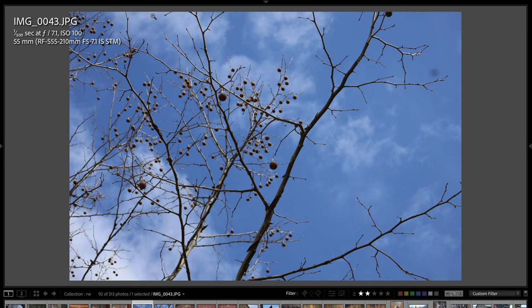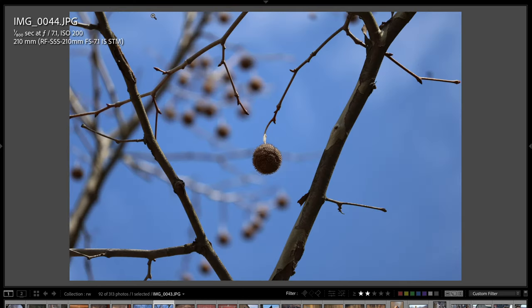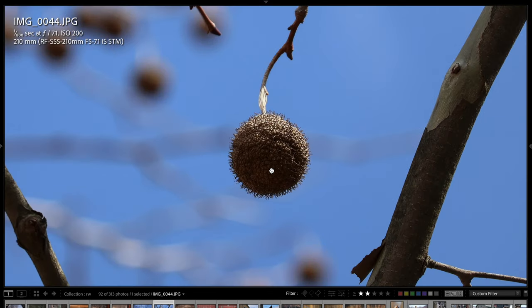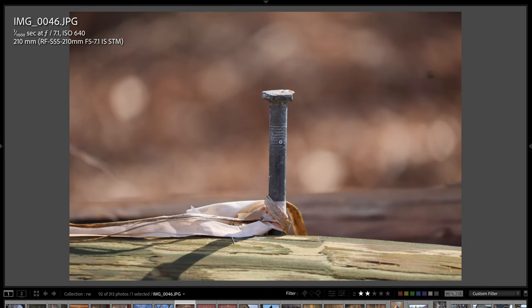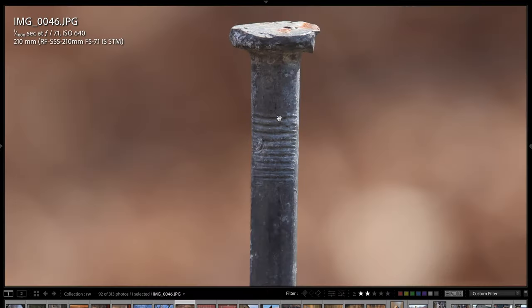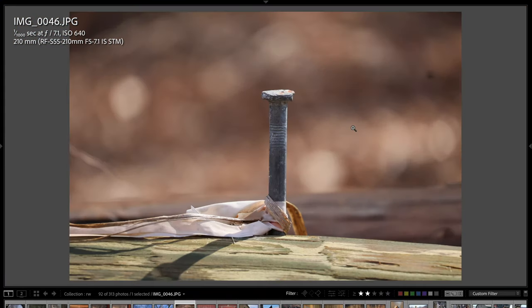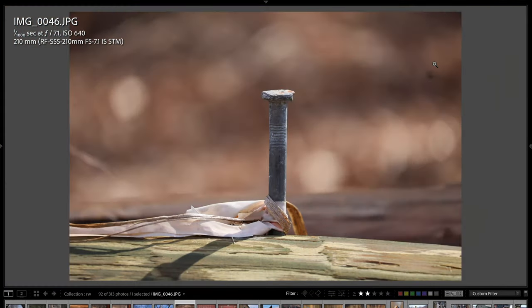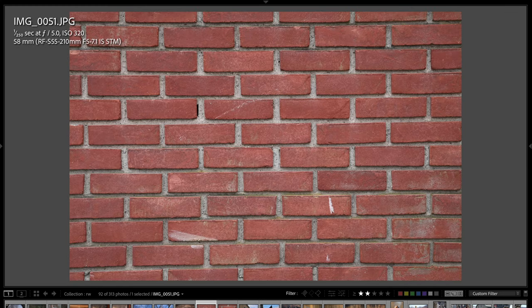Here there were these weird ball things growing on a tree — at 55mm and then at 210mm. If I zoom in to 100%, you can see the detail. It's just very, very good. This lens optically, especially in the center area, is nice and crisp. Here's just a large nail hammered into a telephone pole — background separation is really good. There's a mark here from a piece of dust on the lens — that was my fault, not a problem with the lens.